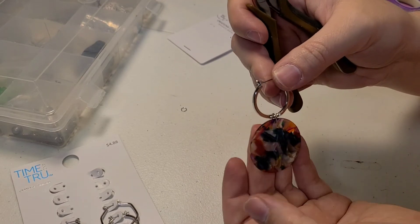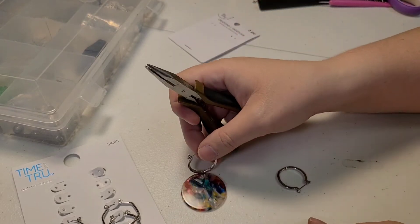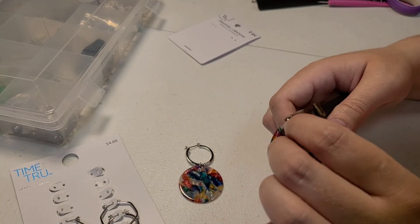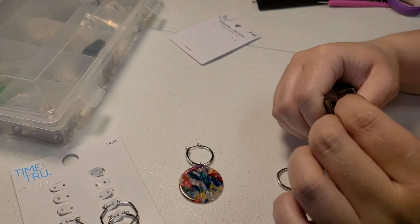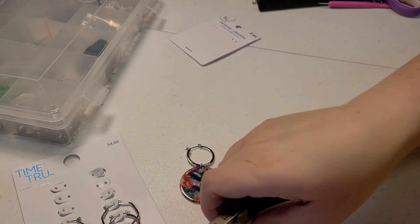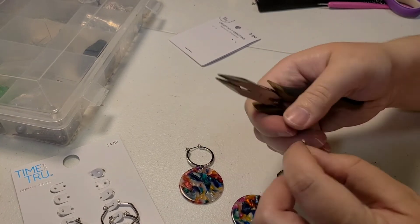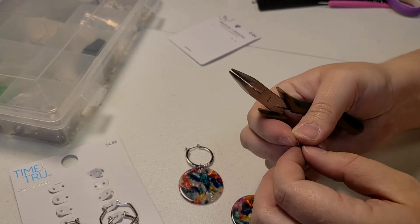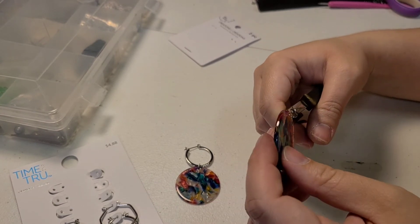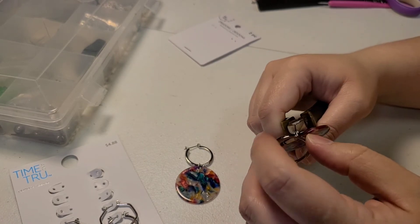That's cute, right? That's so cute! Let's try this one — but first we have to get rid of this one. My new glasses are falling off, I'm just having so many problems today. Okay, okay, there we go.